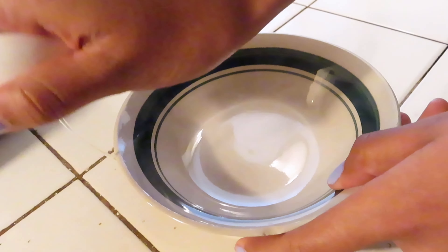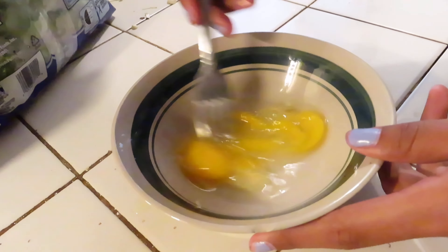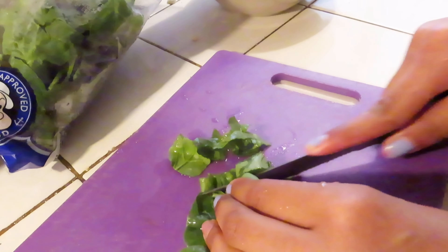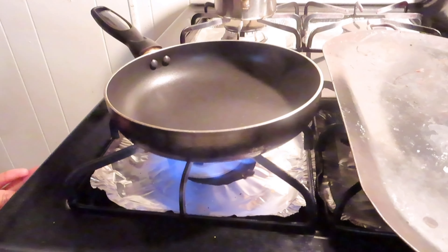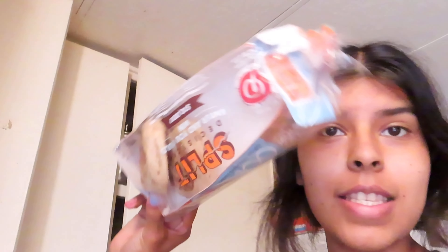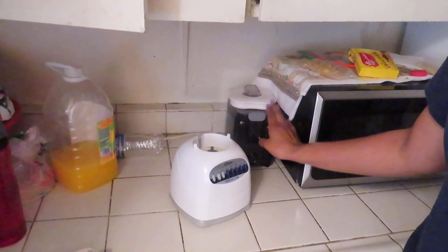I'm also going to make a piece of bacon because I haven't had bacon in a very long time. While my egg is cooking — I put it a little too early, that's why you can hear the sizzling sound. I'm getting my English muffins, going to split one in half and put it in the toaster.